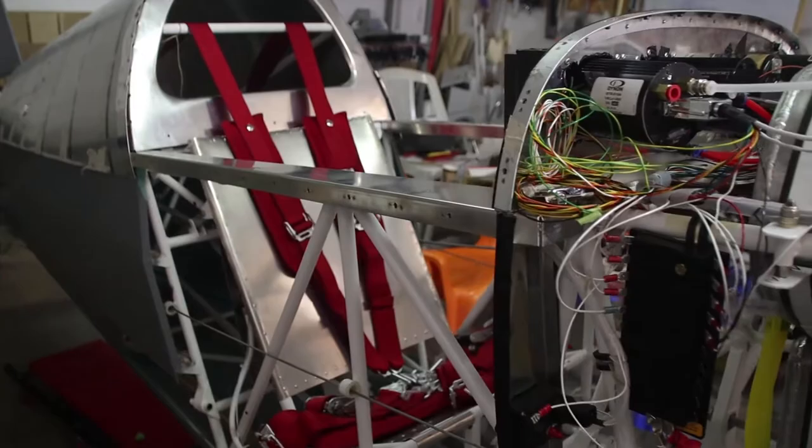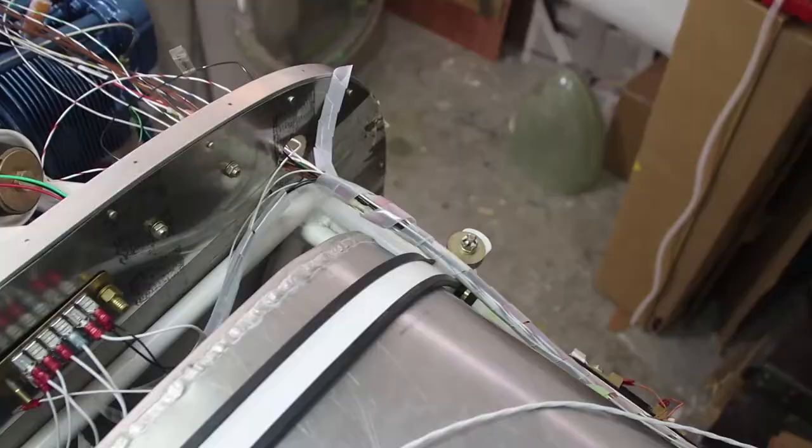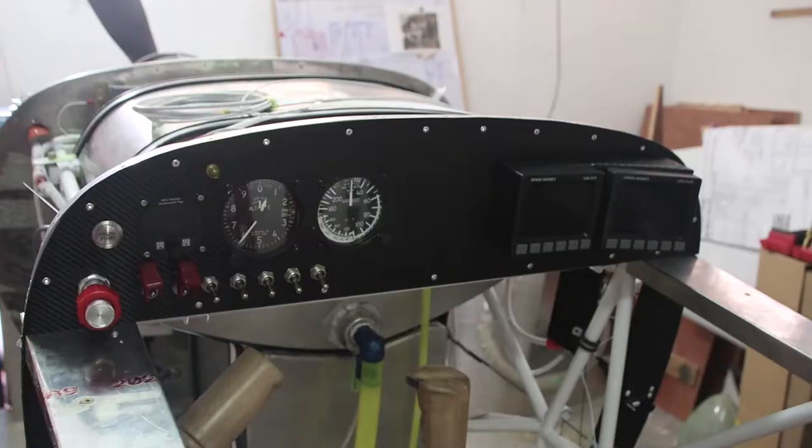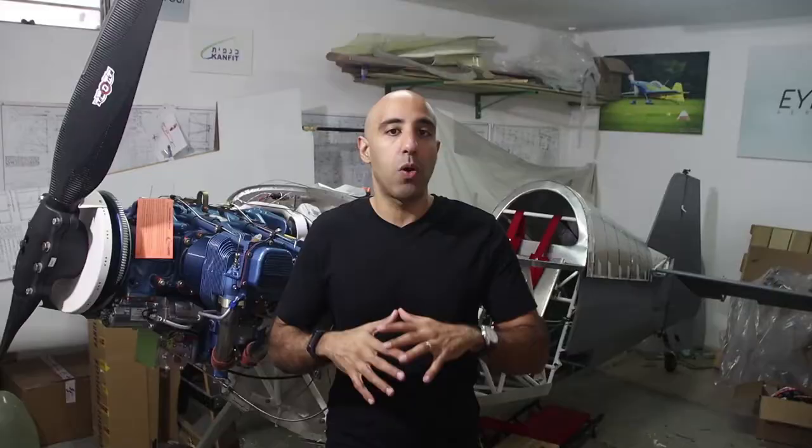Alright, let's start with the status. The electronics are almost done. As you can see there is a little bit of mess with the wires and everything, but almost all the wiring and the sensors are connected.